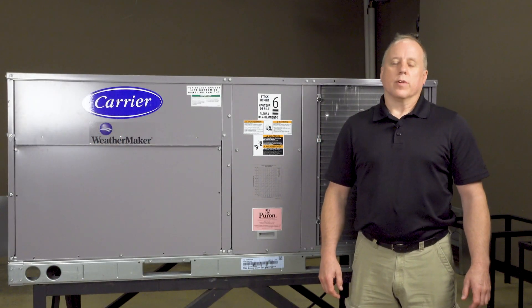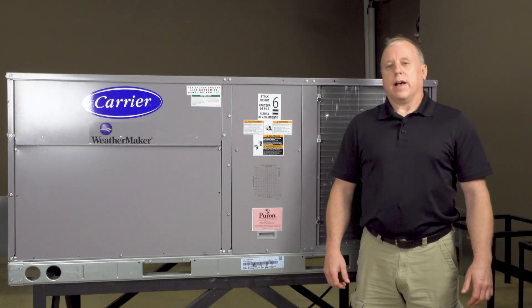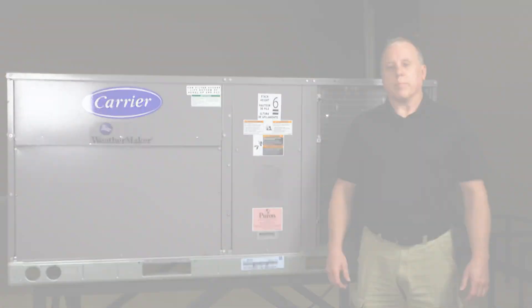Hi, I'm Dave with Slipstream. We're going to be going over some basic rooftop maintenance today, which will involve getting some basic readings to make sure the unit is working properly.